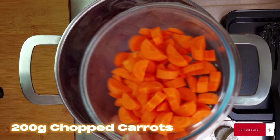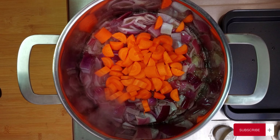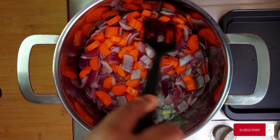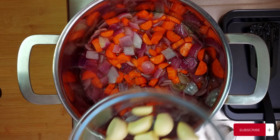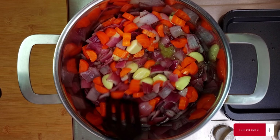Now add in 200g of chopped carrots to the party. Let them get an oil massage till they soften up a bit, which will take around 5 minutes. Now add 80g of naked garlic and let that socialize with the onions and carrots for 5 minutes or so, till they get to know each other well.